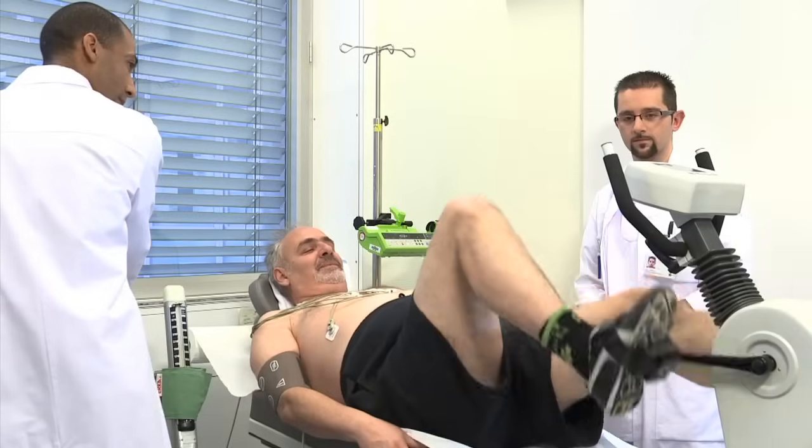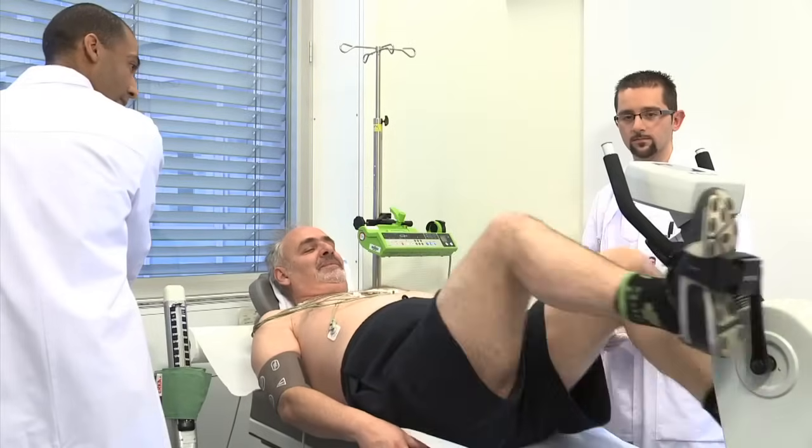Avant votre examen, vous recevrez des informations détaillées sur ses avantages et ses risques par l'équipe médicale. Bonjour madame. Bonjour monsieur. J'ai rendez-vous pour une scintigraphie cardiaque.